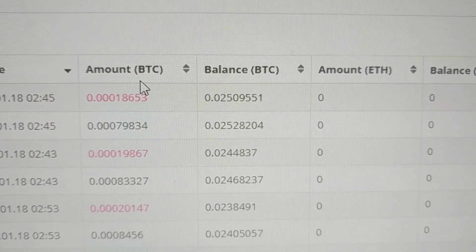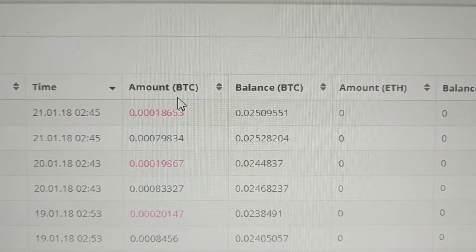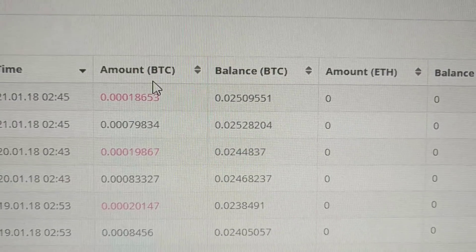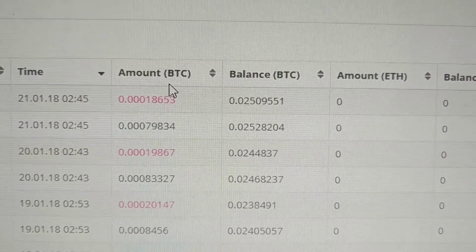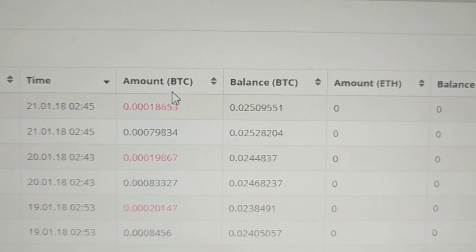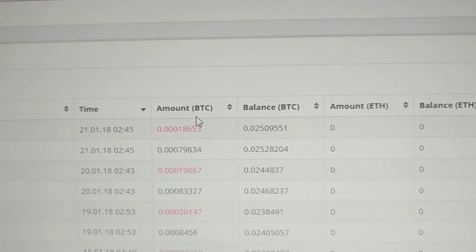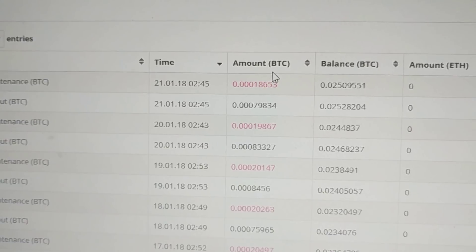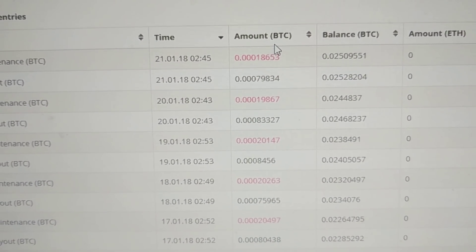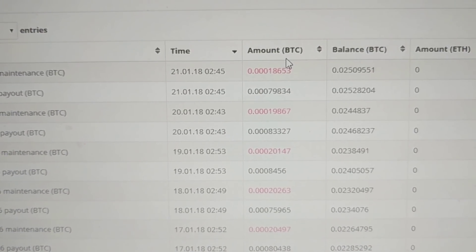We invested 0.05 Bitcoin into this, and today we have 0.025 back — and this is without any referrals; I've kept those separate. So it's 36 days and we've made back 50%, putting us on target for an ROI under 100 days, and hopefully that keeps up. The amount we've been paying has been fluctuating — sometimes it's increased, sometimes decreased — it really depends on how many transactions are going through the network.